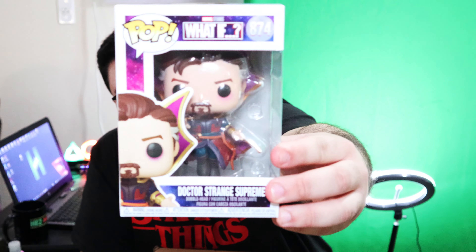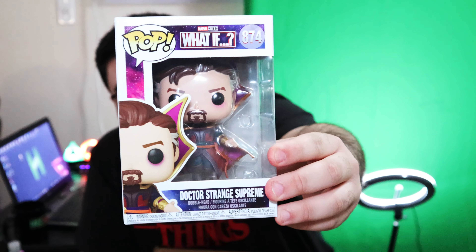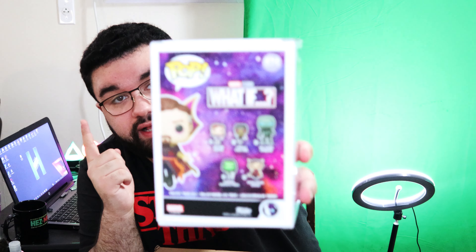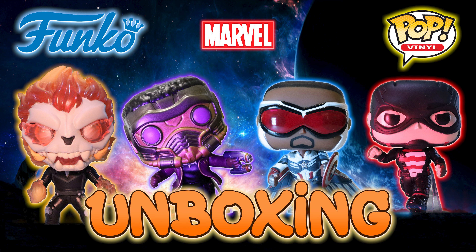There we have it — there is the Doctor Strange Supreme from Marvel's What If. Basically a purple and gold color scheme going on for the cape — the Cloak of Levitation. They did a Funko Pop unboxing of four Marvel Pops and the T'Challa Star-Lord was one of them. That one came first. I ordered three and they are all coming at different times. Luckily these two came together, so that was really cool.